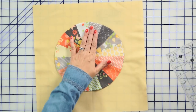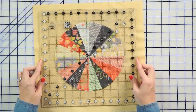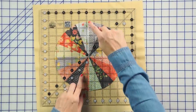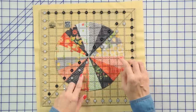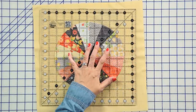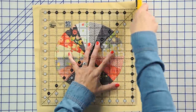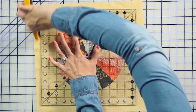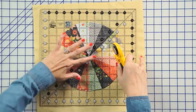Now you've got this all appliqued and we're going to use a Creative Grids 12 and a half inch ruler to trim it down. I'm just going to line up the white lines on the ruler and trim. I always do my applique blocks bigger and trim down because then you get a perfect block.